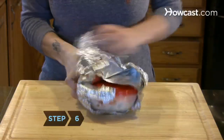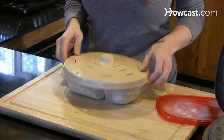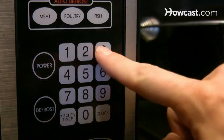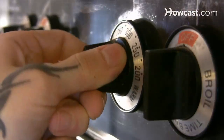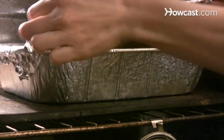Step 6: To reheat, remove the wrapping. If using a microwave, cover with a plastic dome or paper towels, with a corner tucked back to allow steam to be released. Nuke on defrost for about eight minutes, and then on high for three to five. If reheating in the oven, cover with foil and bake at 350 degrees for 25 minutes, then uncover and bake for another 10 minutes.